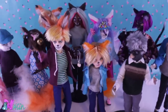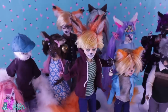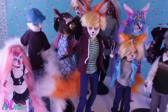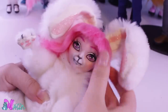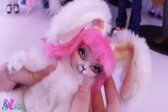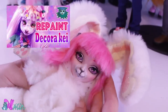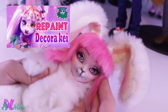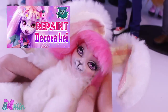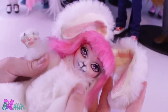Hey there, welcome to Tone Motion. In this video, we're going to make a new animal custom for the Divas series — a rabbit. I made two rabbits before on this channel: the Easter Bunny, my first ever repaint video, and a Decorake bunny which was for a doll swap, so I don't own that doll anymore. I really want a bunny character specially made for the Divas series, so let's make one.